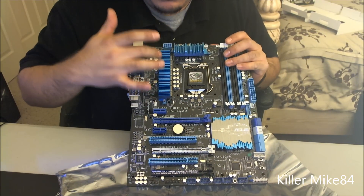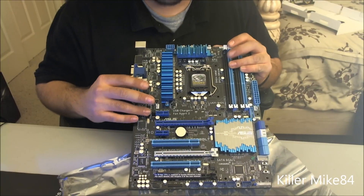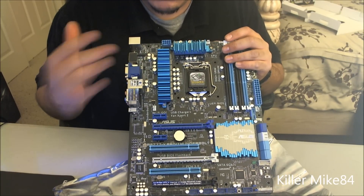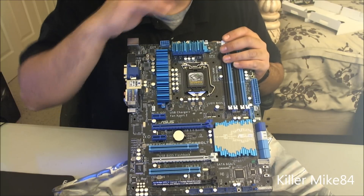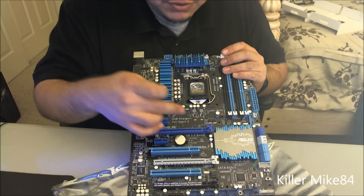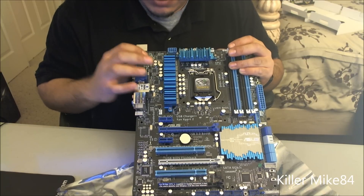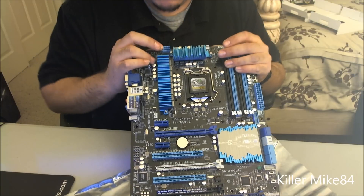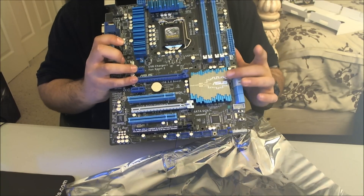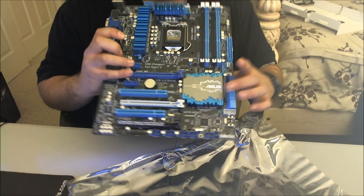One thing people try to do is add aftermarket water blocks to the VRM area — just remember that will void your warranty. This is more of a consumer high-end board. It's hard to find a blue-themed board, so this sits nicely in the middle. The board looks very beefy — you can definitely overclock with it. The 8-pin ATX power connector is in an ideal location, and the south and north bridge are combined on this platform, which looks clean.